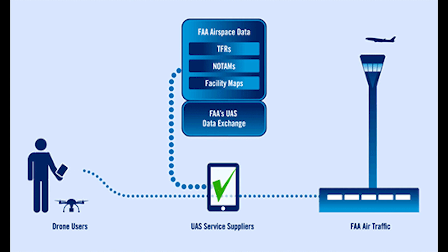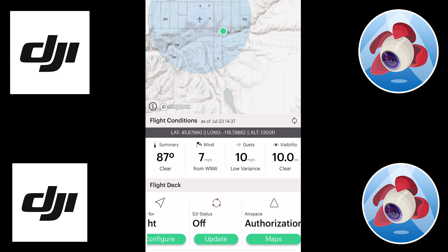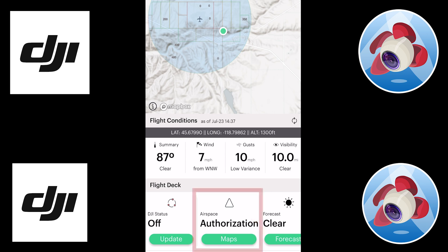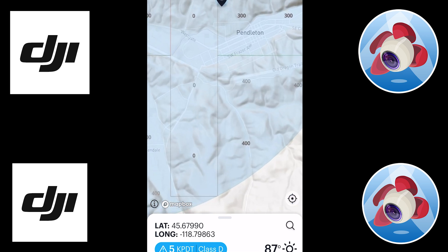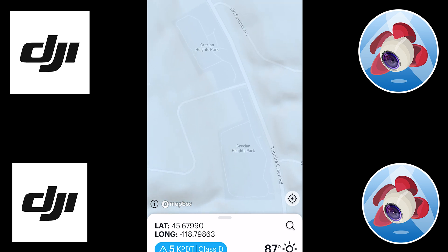LAANC is the Low Altitude Authorization and Notifications Capability. You have to get approved from the FAA to fly in any airspace before you lift off with your UAV. Now that we have the app pulled up, we're going to click on the airspace authorization maps, which will pull up a map, and we'll zoom out to find exactly where we're going to take off and set our marker at that point.